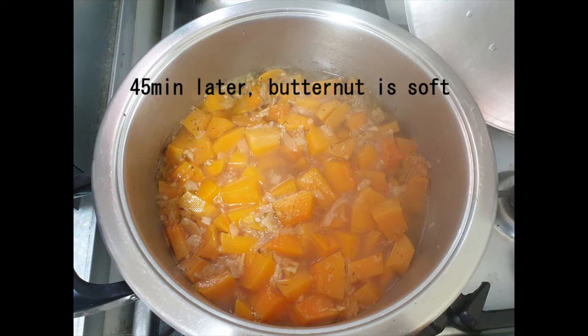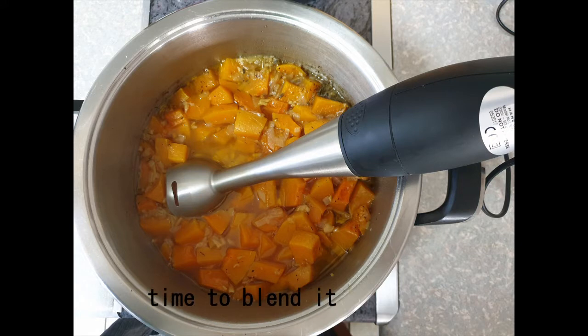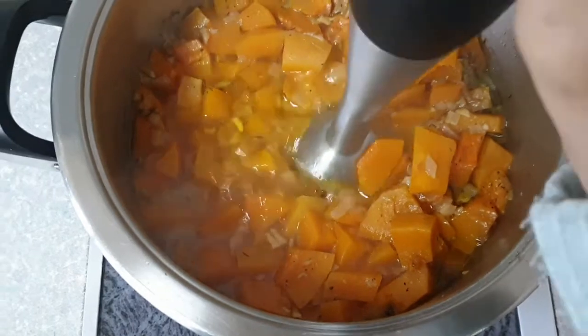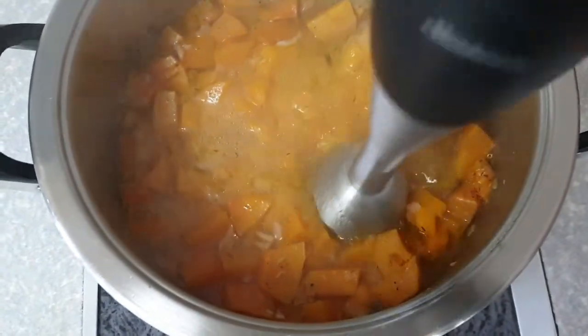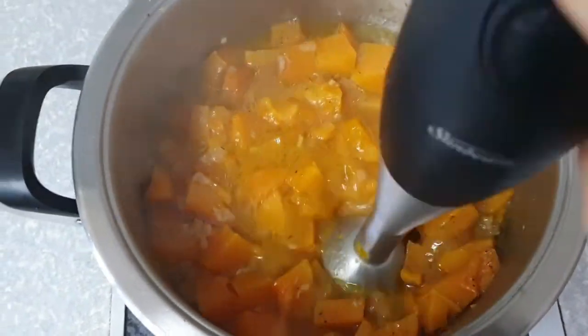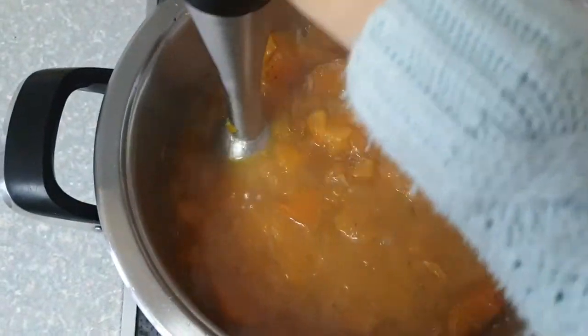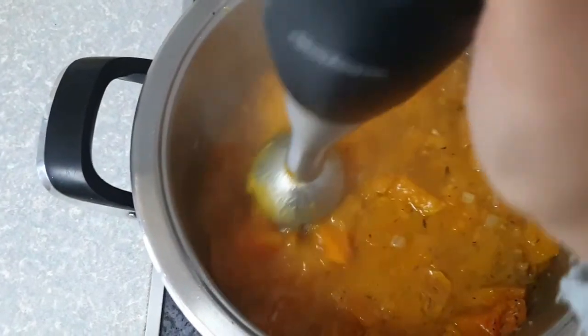This is how it looks when the butternut is done. Now it's time for it to become a smooth soup. The blending stick goes in and we blend it. At the beginning it always looks like it's not going to come together, and then suddenly it goes a lot quicker. After blending is done, you have a smooth soup ready for its very last ingredient.